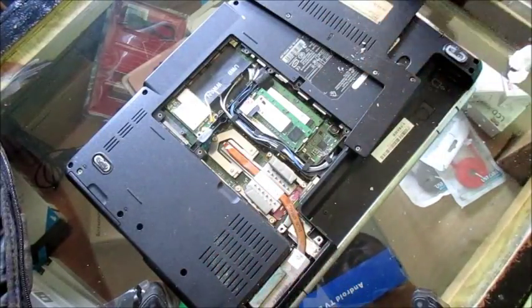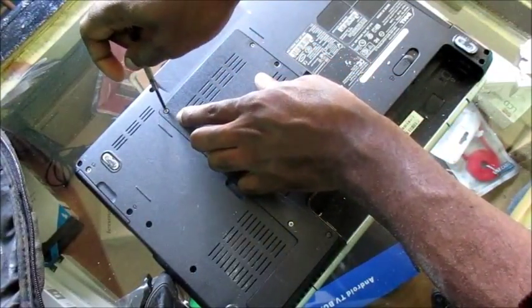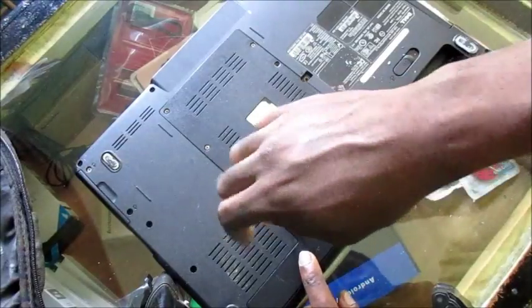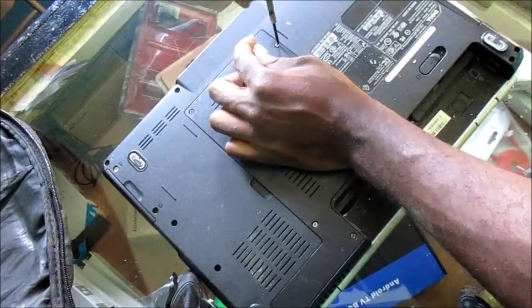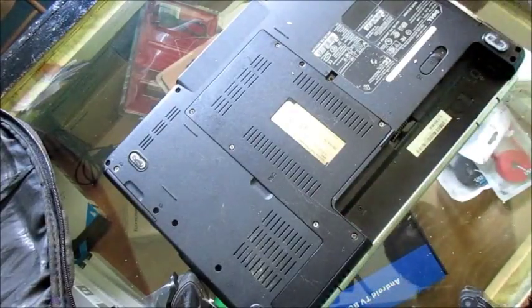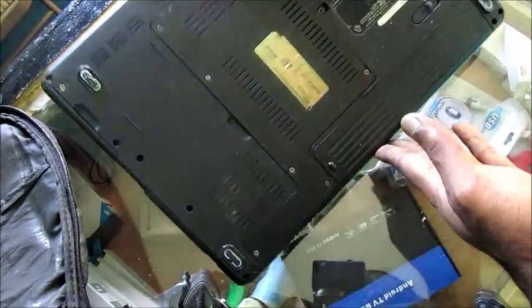Replace the thermal compound after three to four years of heavy laptop use. We just replaced the thermal compound on the graphics card, and I'm going to screw these screws back in. If your laptop is overheating, this is the culprit — go ahead and replace your thermal compound before it's too late, as it can damage your processor. Also ensure your fan is working, and if you don't want to do all of this, you can use an external fan.